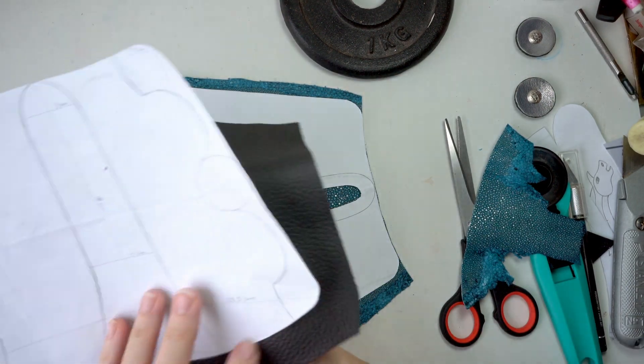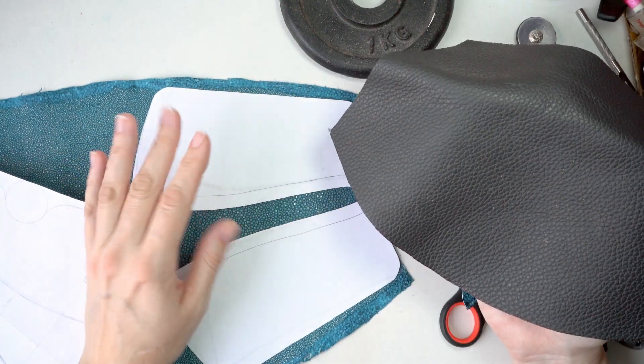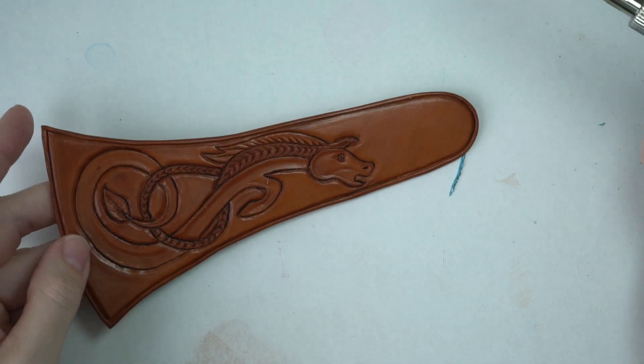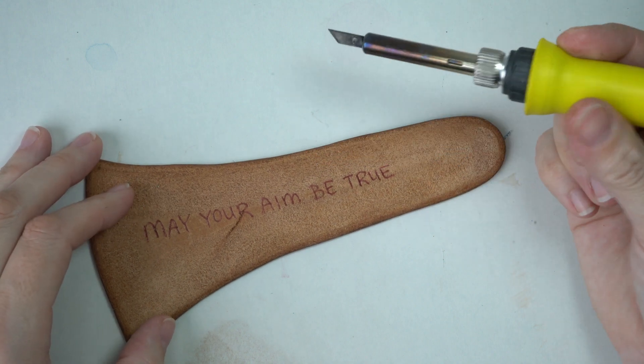I thought it would be fun to do a secret message on the back of my little piece, so I've heated up my heat tool and I'm going to burn it in.